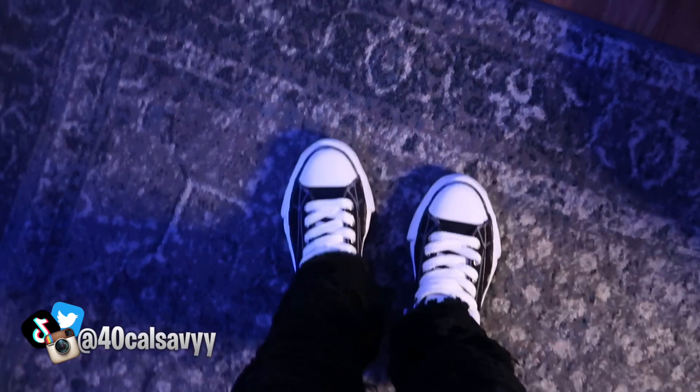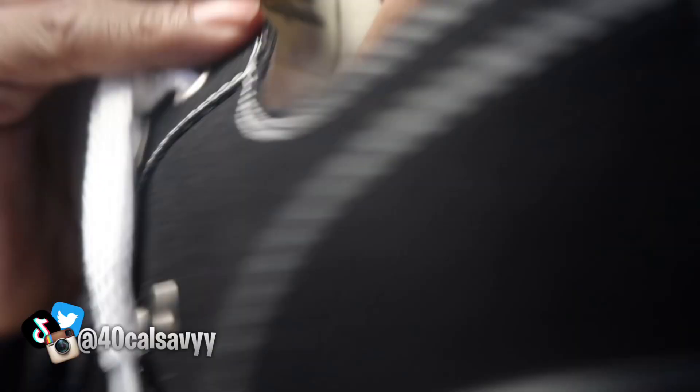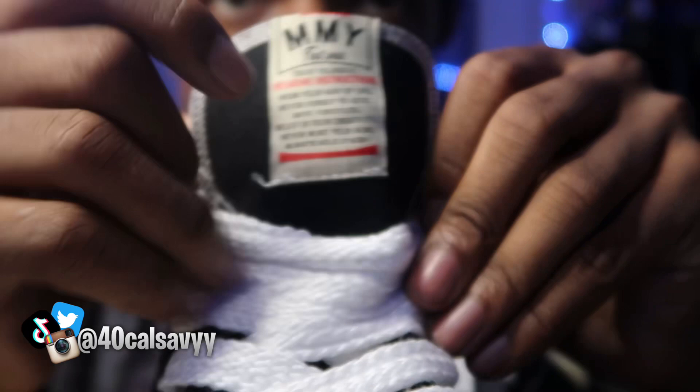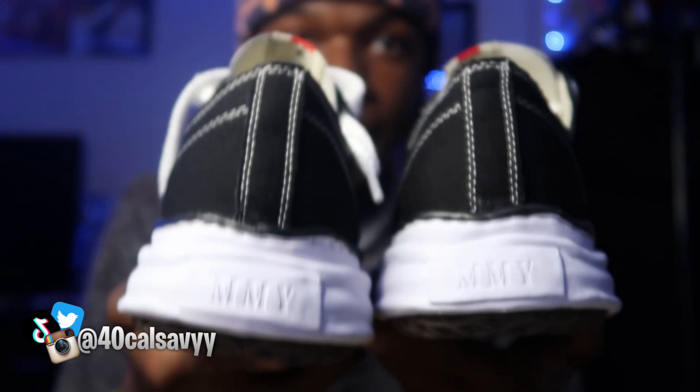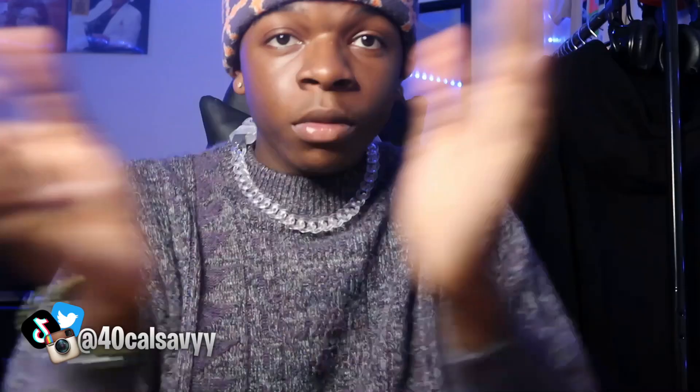Y'all need to go cop these — these are some good shoes, I ain't gonna lie to y'all. These shoes are hard, they look really good. The stitching on the back doesn't look bad, it's not going over the words. Same with the stitching on the side — they look really good. These are the Mason Miharas. Everything — the seller info — will be in the description if you want to cop these shoes. You can use my code 'SAVE' and that'll take $15 off your purchase.